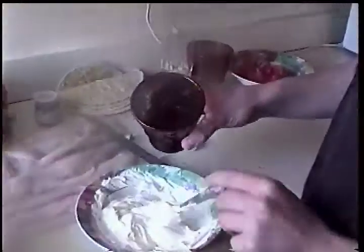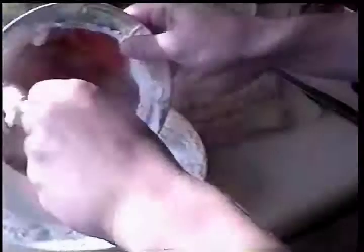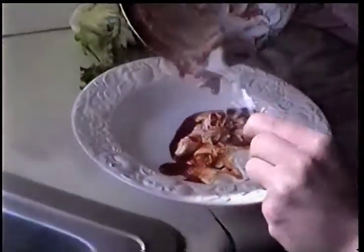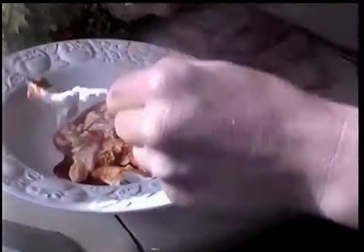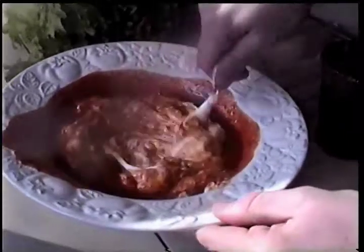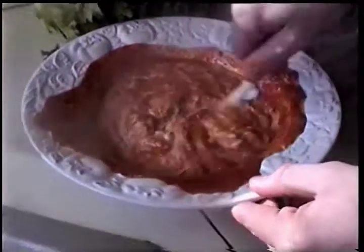Let's mix the cream. And the mixture of the rice. I think it's good.